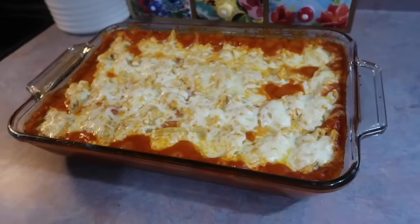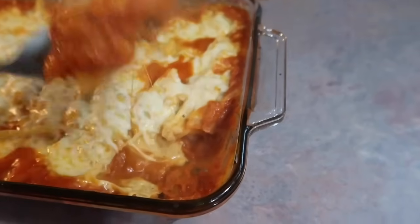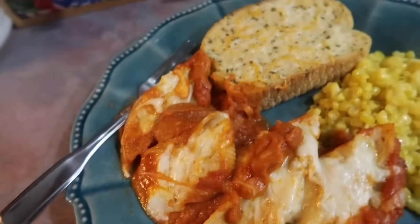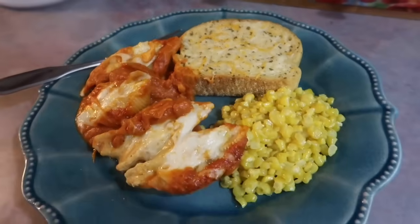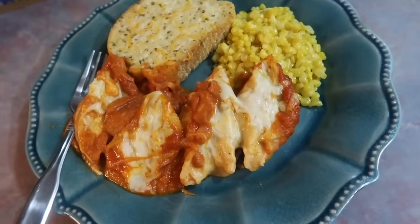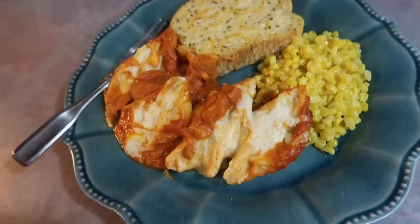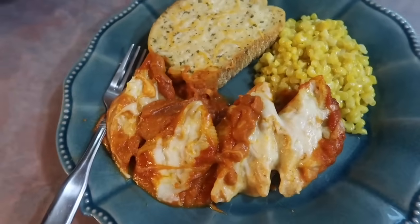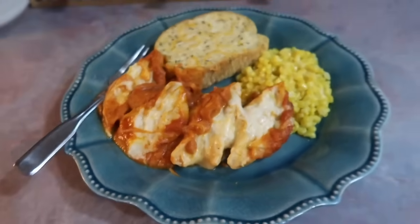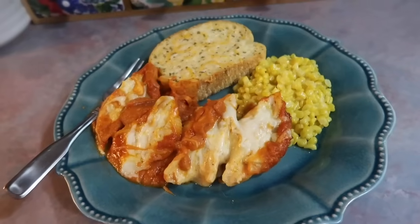If you want it to be nice and golden brown on top, you can flip the broiler on for a couple of minutes. My son is picky about that so I don't get things as brown as I'd like to — I want him to eat it! Here's my plate: I have four of those shells, served with some cheesy garlic toast and some fried corn I did over the summer that I froze. The shells turned out really good; I'd been craving stuffed shells for a while and wanted to do something meatless.